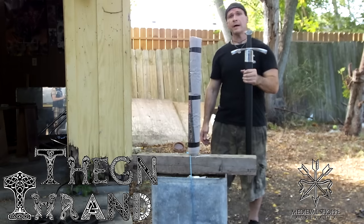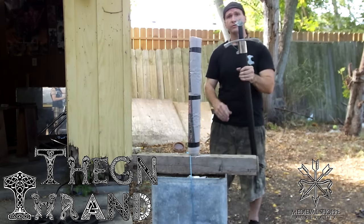Hey! Thrawn here, and I'm back with an Evenshot 13th Century Riding Sword.